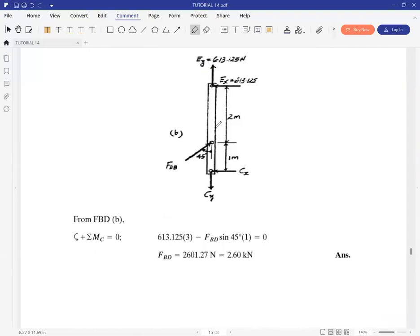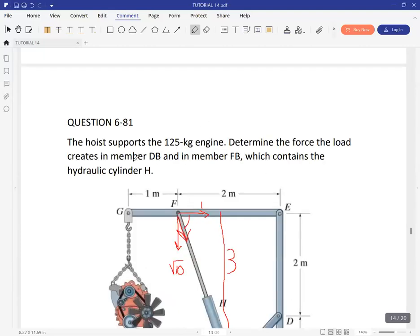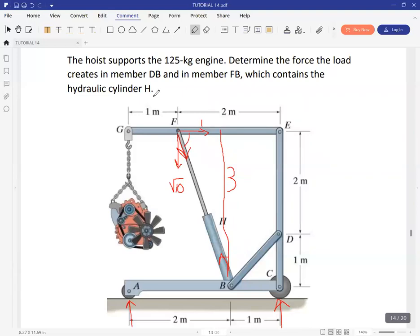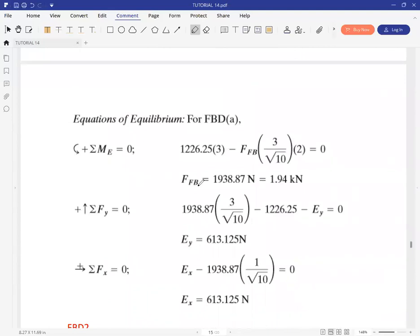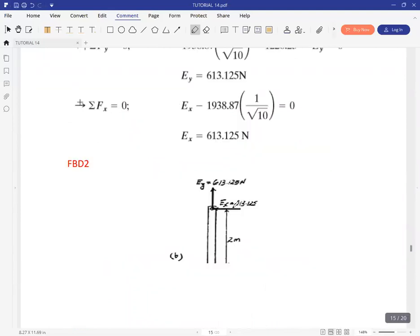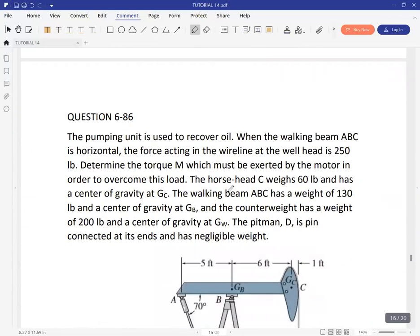From this free body diagram, we can take moments about C. The only unknown will be force in member DB. Taking moments about C gives us the force in member BD. The problem asked us to get the hydraulic force in member FH — which is the same one we found for F — and also the force in member BD, which concludes the question.